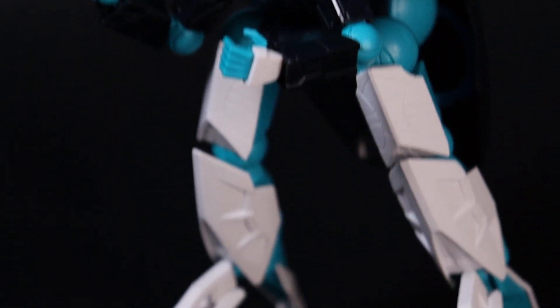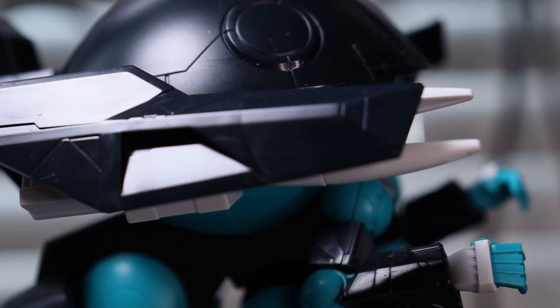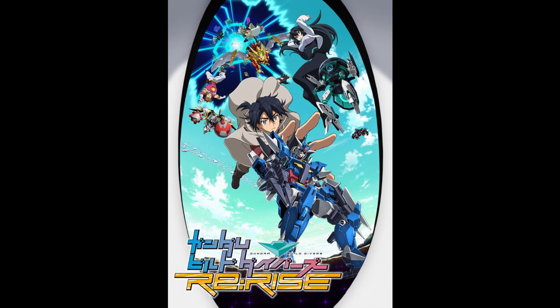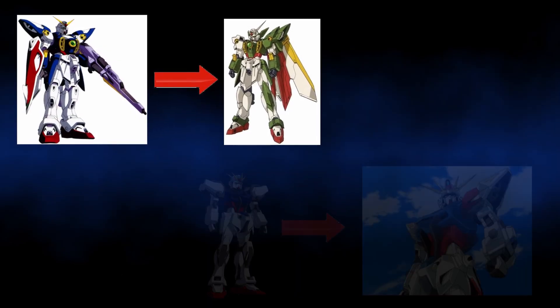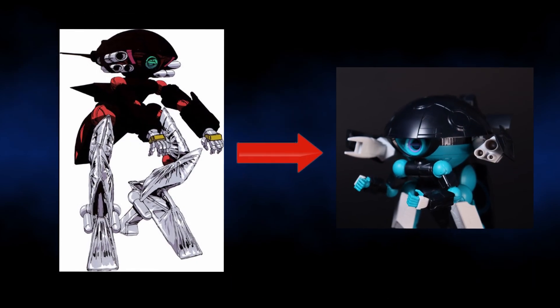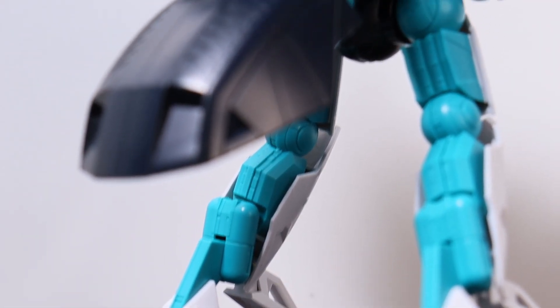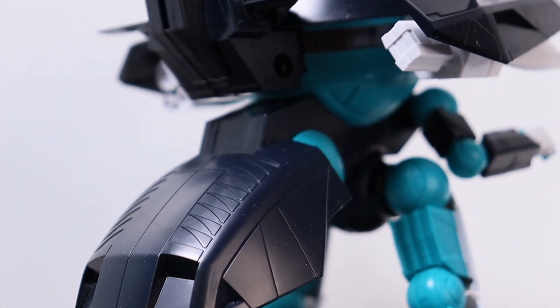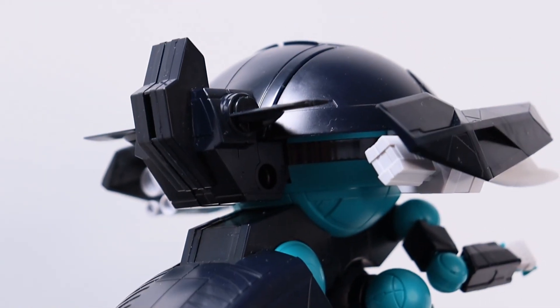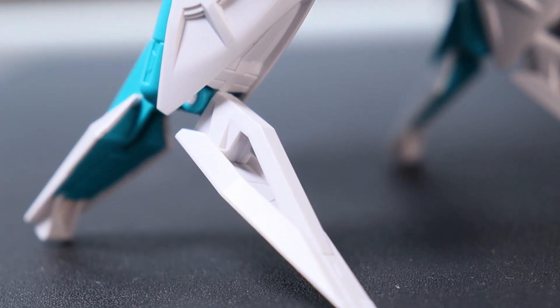So it's been a while since I reviewed Gunpla. Today we are reviewing the high-grade Vodom Pod. This mobile suit is from the latest series of Gundam called Build Divers Rerise. The mobile suits from the Gundam Build series are based on another Gundam series — the Vodom Pod is based on a mobile suit named Wodom that appears in Gundam Turn A. This Gunpla was released in June 2020 for 2300 yen, so about 26 Canadian and 21 US dollars, which is kinda pricier than a regular high-grade.